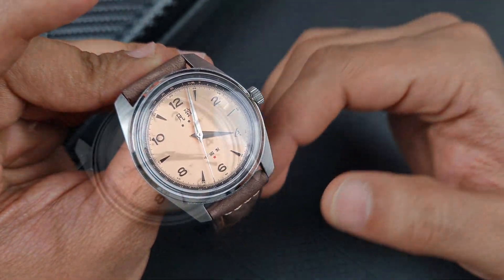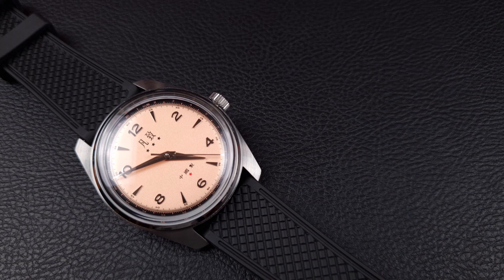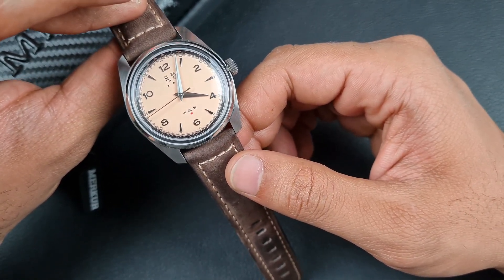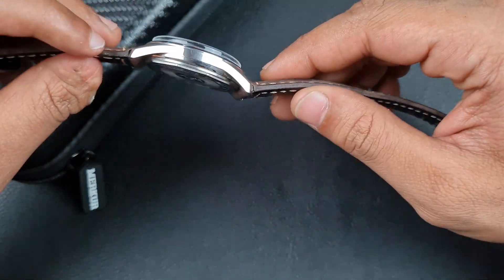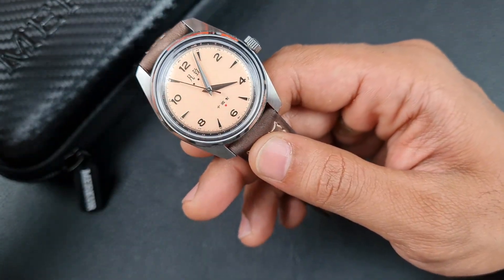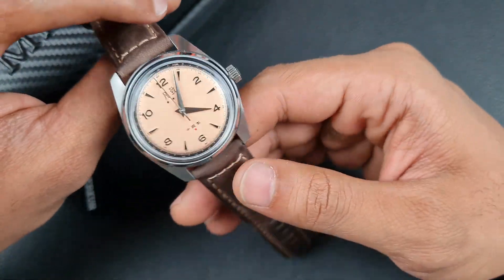My time spent with this watch has been absolutely amazing. I found it very difficult to take off, and it's one of the few exposures I've also had to mechanical hand winding movements. In my opinion this watch is heavily underrated — I feel it should have blown up the way the Escapement Time watch did. It is built so well and has such a unique appeal.